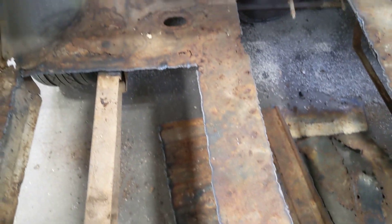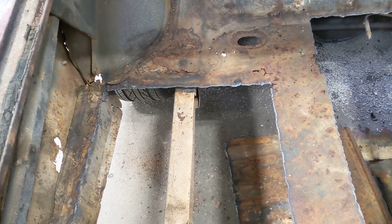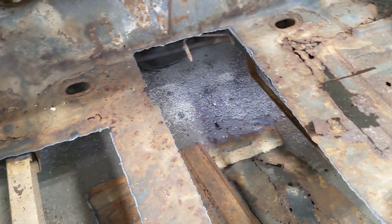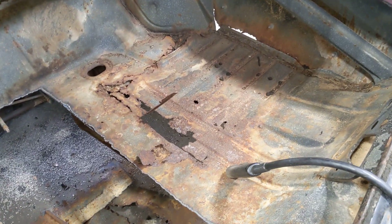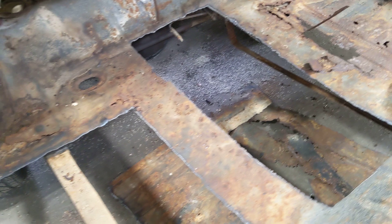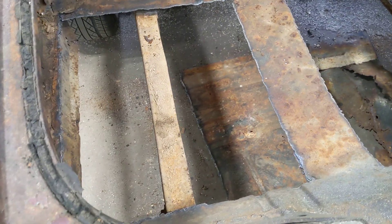Our plan is to get all this trunk floor out and try to leave the gas tank support braces in place, then clean them up and re-weld the new floor panels for the trunk into that. We've got some practice work done here — I cut these out myself, first time using a plasma cutter, and it was fun.